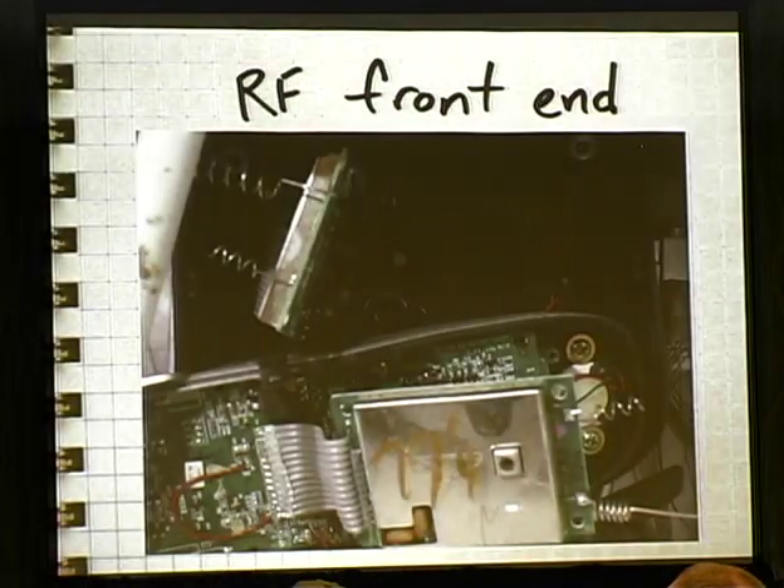I started looking at options for RF front ends. I thought maybe I could rip some kind of part out of a cordless phone, a baby monitor, or one of these 2.4 gigahertz consumer devices like a video sender. What I found was that almost without exception, these kinds of products are built around wireless transceiver ICs that are highly integrated — they have their analog and digital components all on one chip. You can't really get access to that baseband layer that I was interested in, which is the exact same problem I had looking at actual Bluetooth chips. So I started to get the idea that maybe I was going to have to roll my own front end.